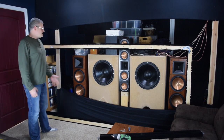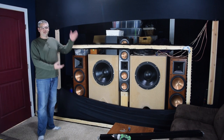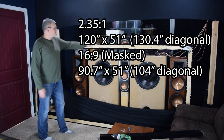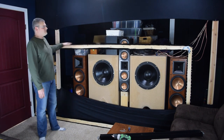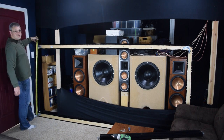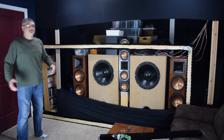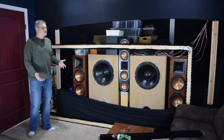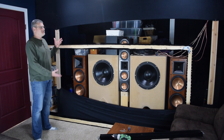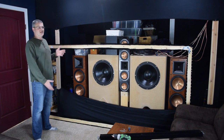So here's the frame for my screen. It is made to these dimensions. The first top crossbar here is 12 feet wide, or 120 inches. The pillars on the side are 56 and 3/4 inches tall. And that makes this a 2.35 to 1 widescreen letterbox cinemascope constant image height screen.